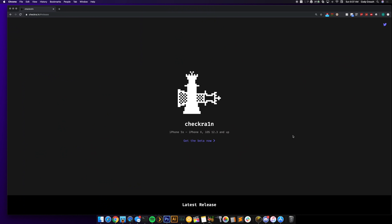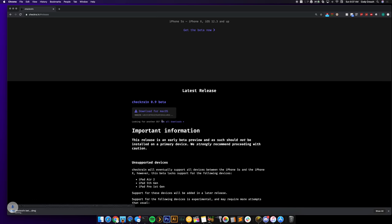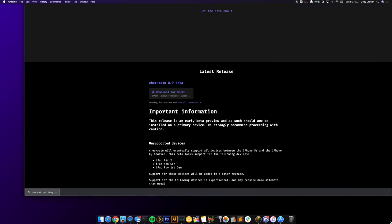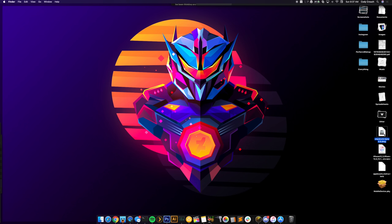The first thing you want to do is go to the website checkra.in/#release — I'll put a link in the description so you can click directly to the page. Scroll down and under the latest release you'll see a download for macOS. Click on that, download it — it's not very big — and then drag it onto your desktop. We'll open it up and you can see we have the checkra1n beta .0.9 DMG, so just double-click on that.